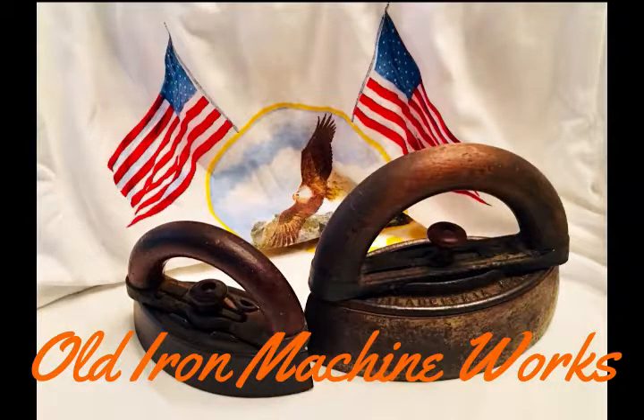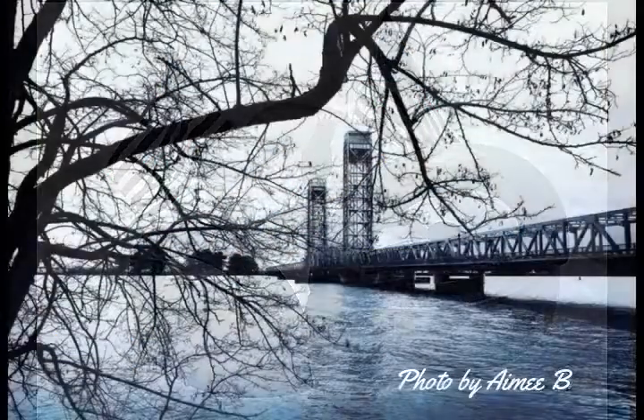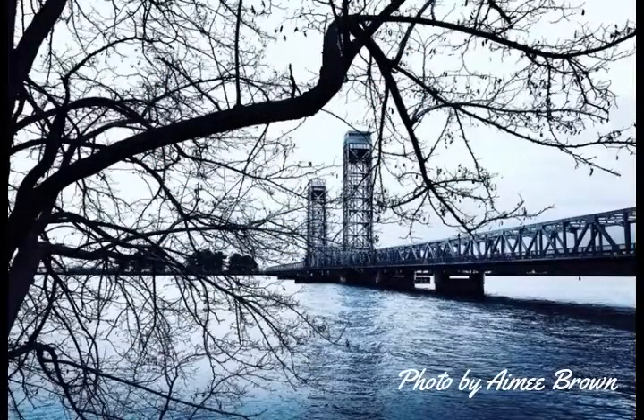Welcome to Old Iron Machine Works. I'm going to start this video out showing some drive hubs for some oil pumps that I've been working on.